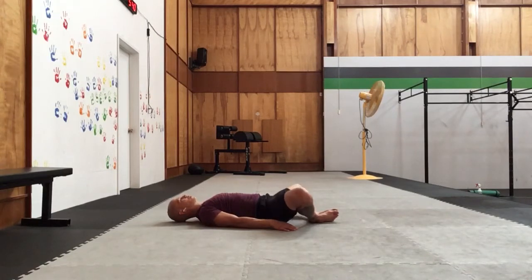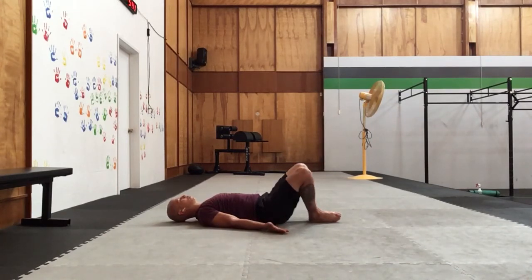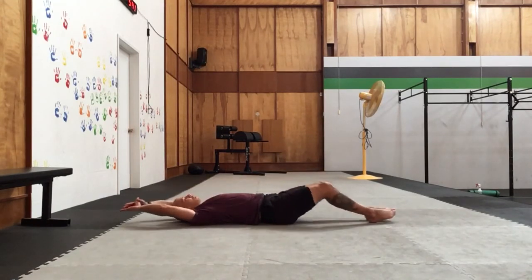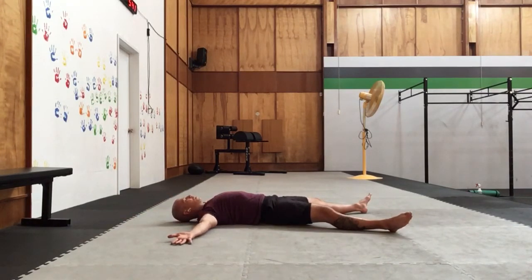Walk those hips back and forth nice and gentle. From here we'll draw the knees together, squeeze them into the chest, keeping the hip on the floor — just a little hug. We're going to inhale long and tall. Turn yourself into a big star — palms face up, arms relaxed, fingertips soft, toes relaxed. We're going to take a big breath in through the nose. Exhale. Inhale through the nose. Exhale. One more time — inhale through the nose — and exhale.